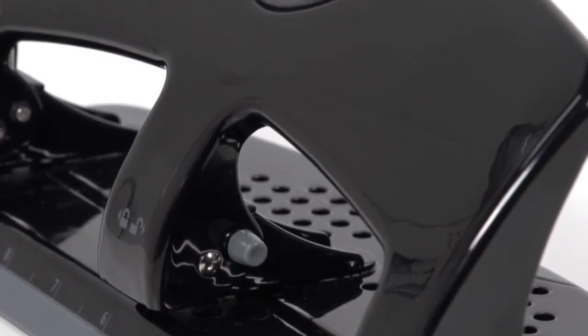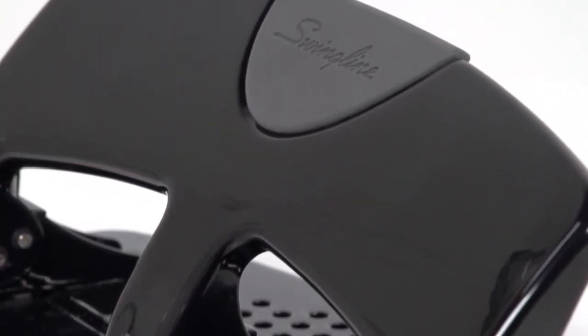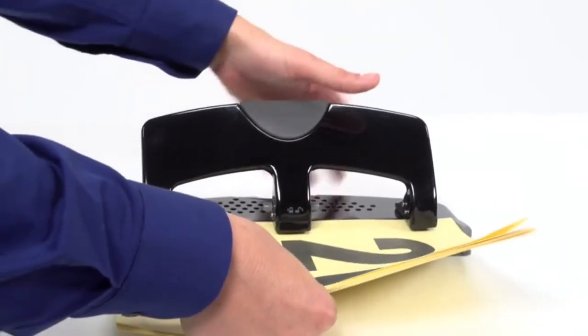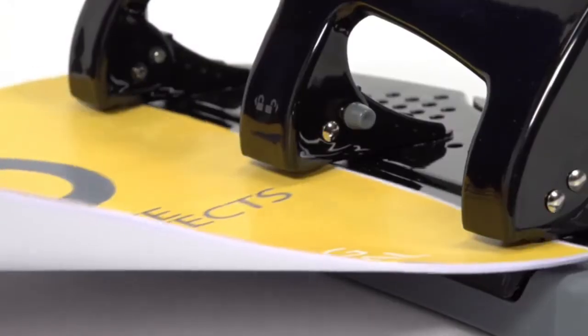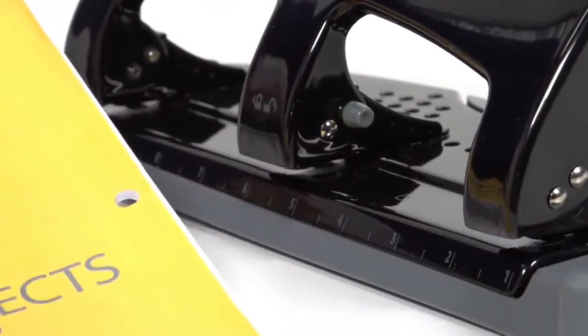It conveniently locks in closed position for easy storage. Sturdy punch pierces up to 20 sheets of paper creating precise 9/32 inch holes. Specially engineered to require 50% less manual force than traditional hole punches, cutting cleanly through paper with reduced effort on the part of the user.